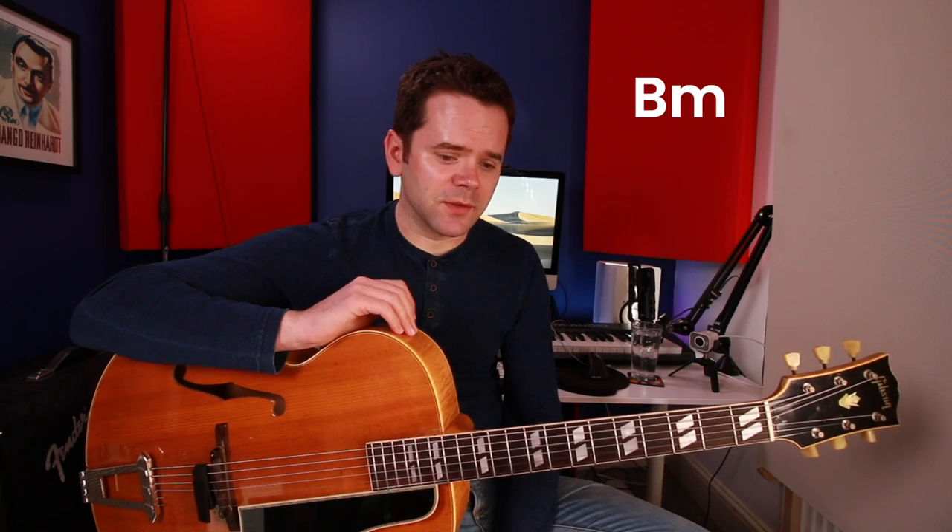First off, it's important we talk about the key of this song. It's often played in D minor — the Real Book has it written out in D minor — but the composer played it in B minor, and I think it's always good to go with the composer's key. If you want to learn this to a deep standard, I'd say it's worth knowing in both B minor and D minor.